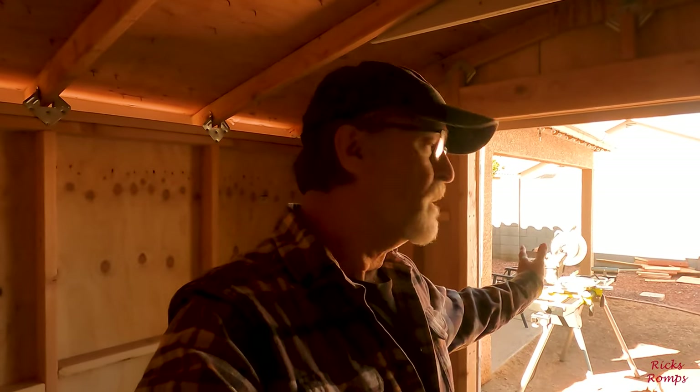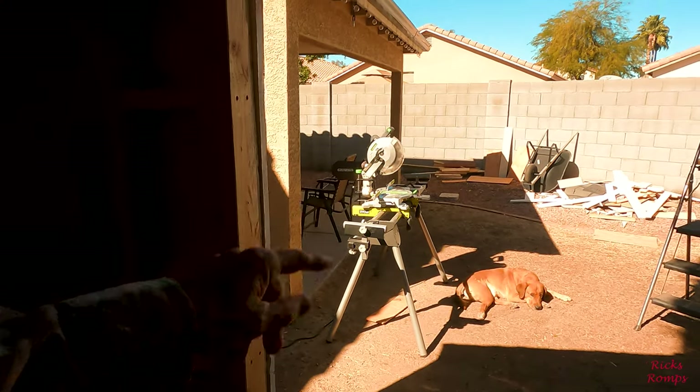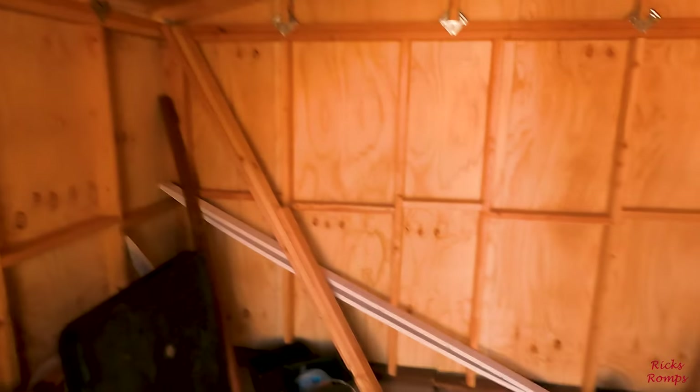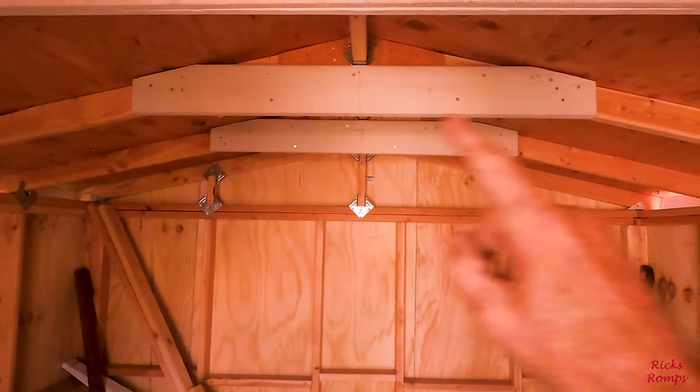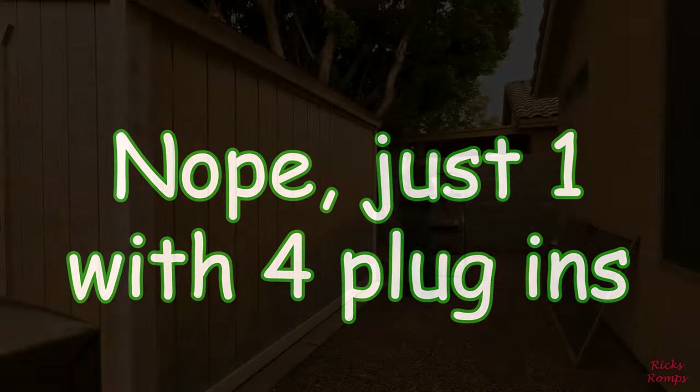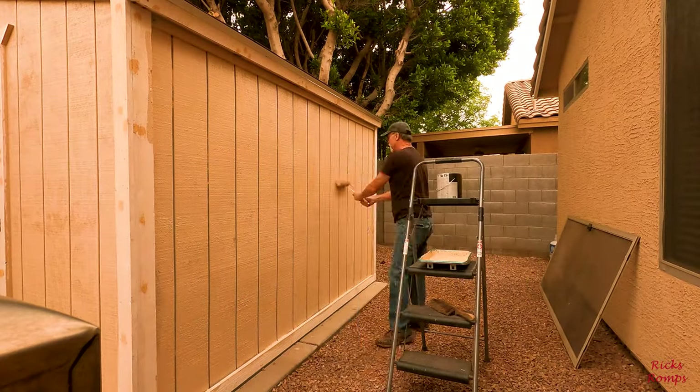I'm trying to get my equipment in, especially the miter saw — that was kind of a pain. I built this shed primarily to get everything out of the garage on my side so I could pull in my new 2022 Ford Ranger XLT — cactus gray — and I love it. Should be able to get everything in here and also build a nice workbench right across there, put in some lights up here, and put in at least three electrical outlets along there.